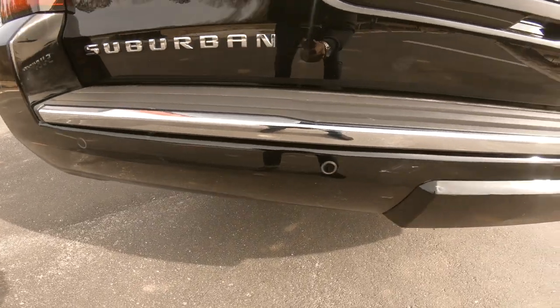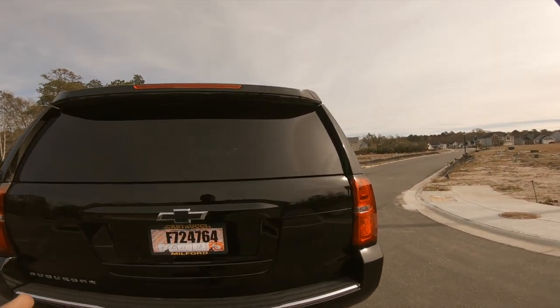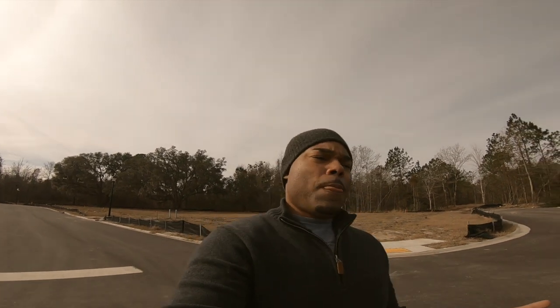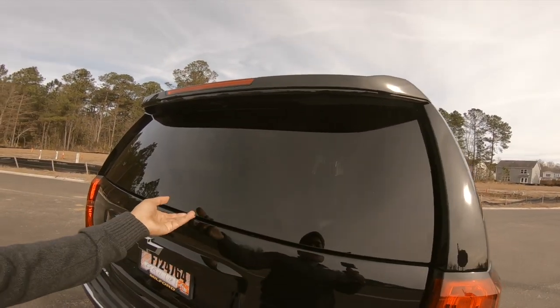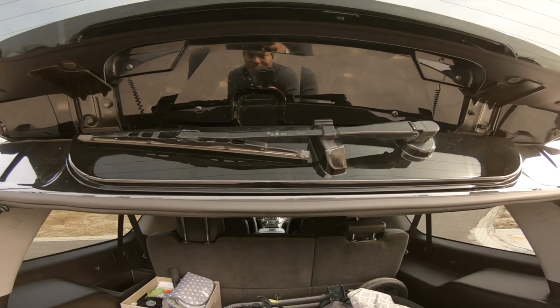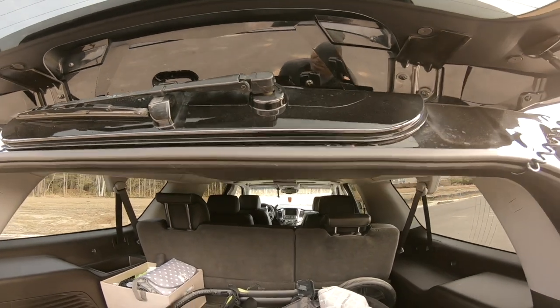In the back you've got your rear parking sensors, your tow hitch cover to keep it clean, and your buttons. One cool thing about the 2016 Suburban — I believe it's on the 2015 as well — is they brought back the ability to open just the window of the rear hatch instead of the whole hatch. The button is located under here — hit that, boom, it pops open.